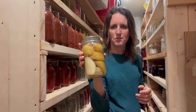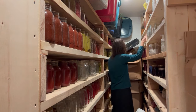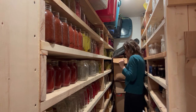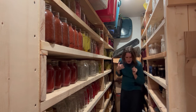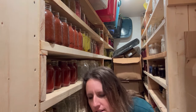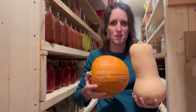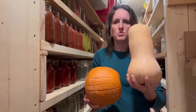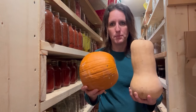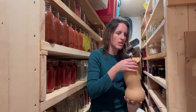We have pears — grown off our pear trees — and some plain carrots back there. I also store a lot of squash and pumpkins that we grow here. This is butternut squash, these are sugar pie pumpkins. We had quite a bit of delicata and buttercup squash, but those don't keep as long, so I don't have any of those now at the end of February. But as you can see, there's plenty of food in here to last us a very long time.